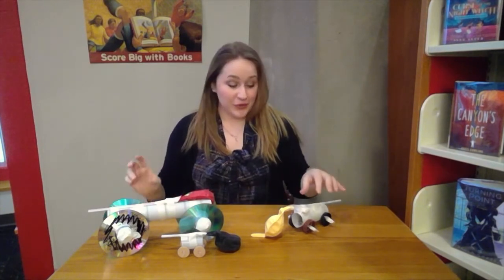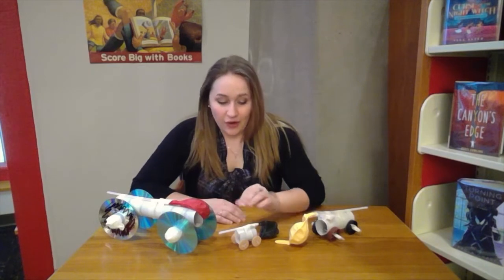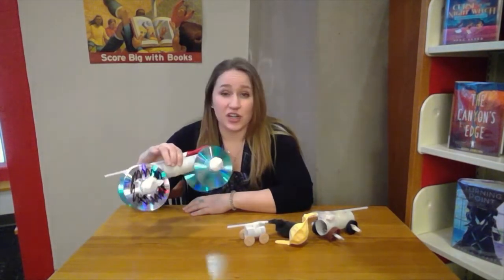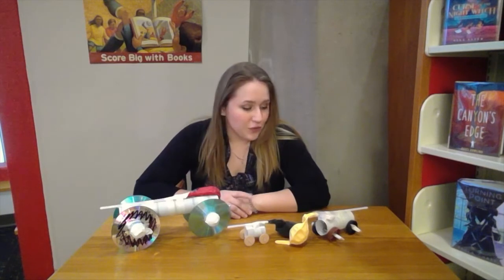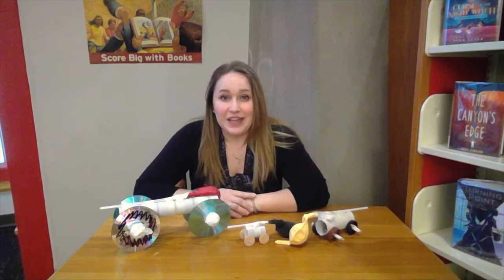Thank you for joining me today for my balloon car challenge. I learned a lot about balloon cars today — what works, what doesn't work. When you're building these at home, don't get frustrated if something's not working; just try and find a different solution. My tiny little car went the fastest. My big car couldn't get moving — I think if I used more than one balloon, or took off some weight by cutting it in half, it would do better. There are all sorts of things you can try to make your cars go faster. Try demolition derbies or racing your siblings or friends. I'm looking forward to seeing you for my next STEAM activity, and if you're not a member of our Facebook group, please join — it's SCPL Youth and Families.